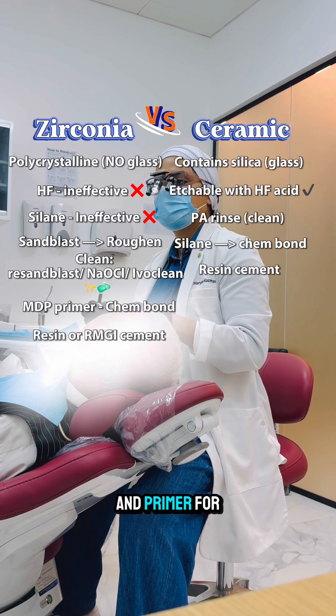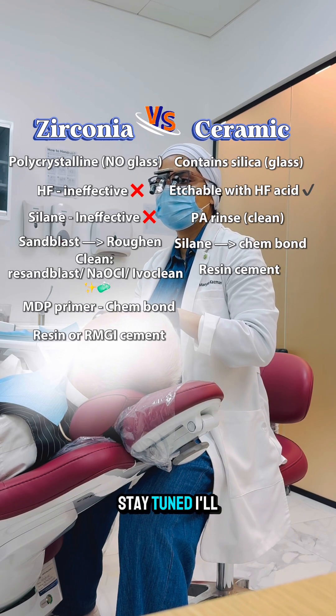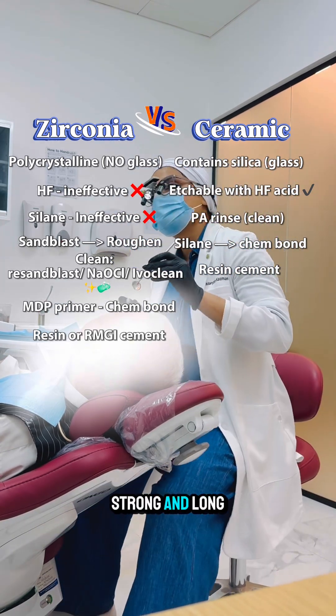Using the correct surface treatment and primer for each material is critical for a durable restoration. Stay tuned — I'll be posting a step-by-step how-to video soon on bonding ceramics and zirconia properly, so follow for tips to make your restoration strong and long lasting.